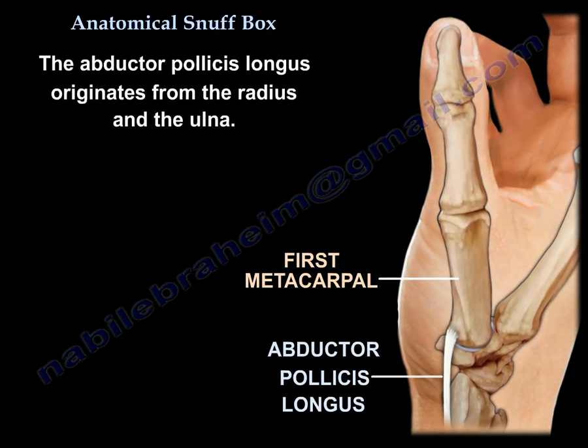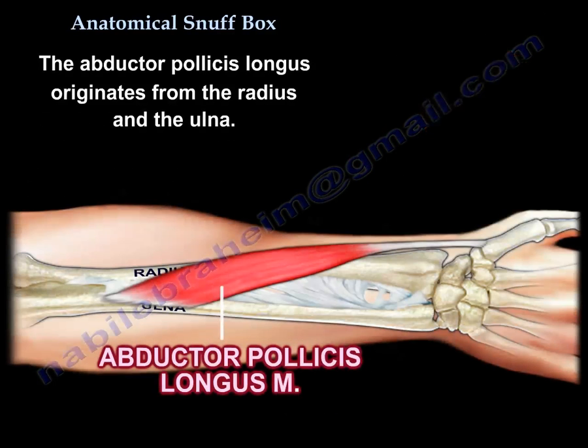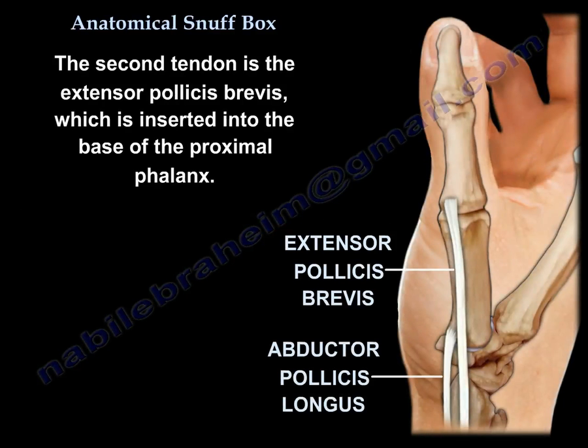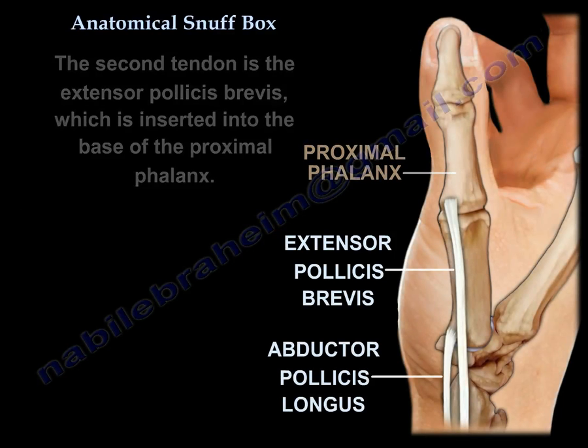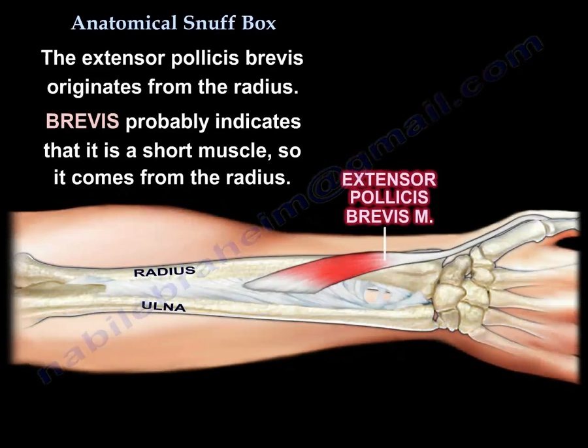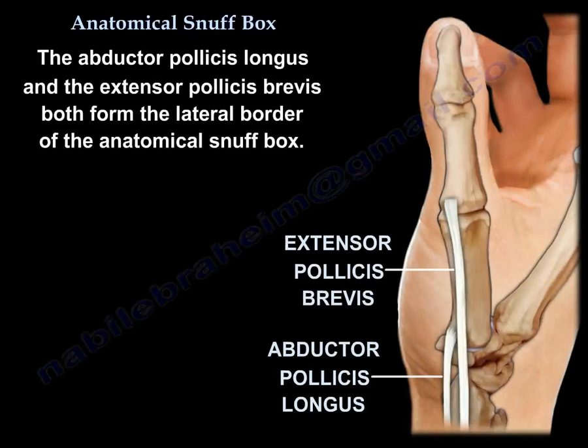This muscle originates from the radius and the ulna. The second tendon is the extensor pollicis brevis, which is inserted to the base of the proximal phalanx. This muscle originates from the radius — 'brevis' indicating it is a short muscle. These two tendons together make the lateral border of the snuff box.